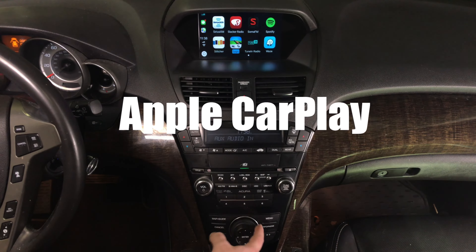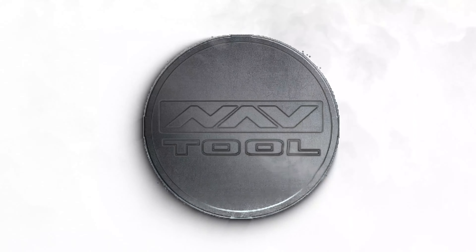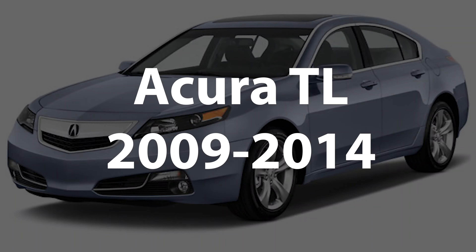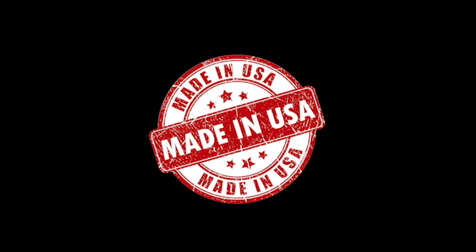Just like in a 2019 Acura MDX. This video features Apple CarPlay for the Acura TL years 2009 to 2014, as shown on the Acura MDX. The Acura TL and the Acura MDX have identical screens and identical installation processes. All NavTool products are 100% designed and manufactured in the USA — please support American jobs.